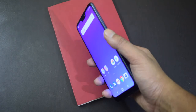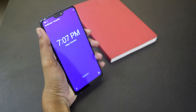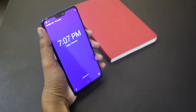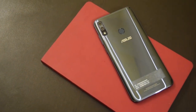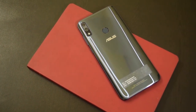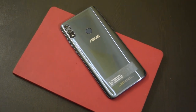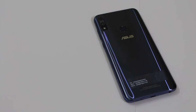The phone has a fingerprint sensor that is really fast and accurate. It also supports face unlock which is accurate but takes approximately 2 seconds to unlock. The audio experience is excellent — it has a 5-magnet speaker with an XP smart amplifier, and it is loud enough to enjoy videos without any external Bluetooth speaker. It is a dual-SIM phone with both slots supporting 4G.